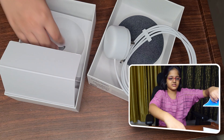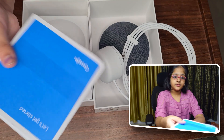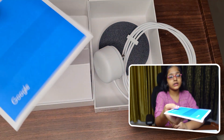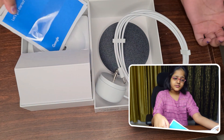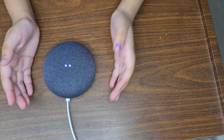You can just pull out the instruction guide and use it to set up your Nest Mini. You can also download the Google Home app to set up the actual settings. Now let's see what functions and features this has — we're plugging it in.